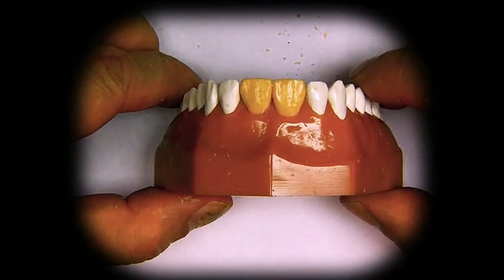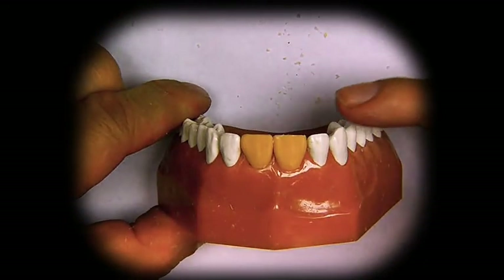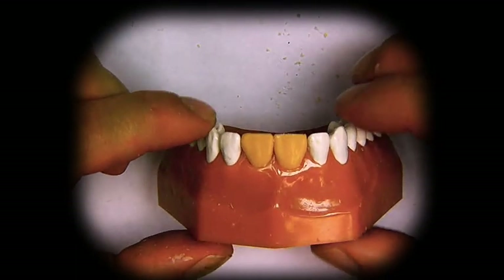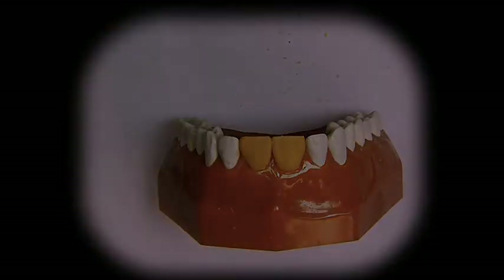And here are our two central incisors completed. The first portion of the class will include number six, number seven, and number eleven, so the next tooth will start with the laterals. I hope that you got a lot out of this video — I think that the central incisors are some of the most challenging teeth to wax in a human dentition. So, keep in mind what we covered during the video and wax number nine.